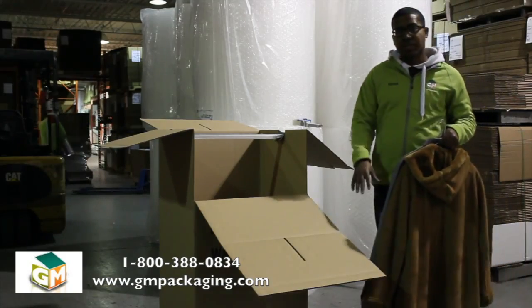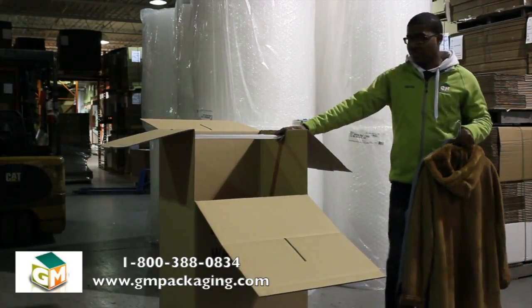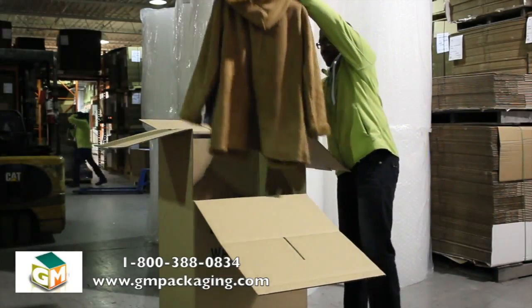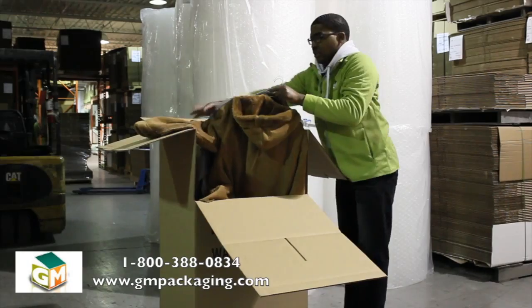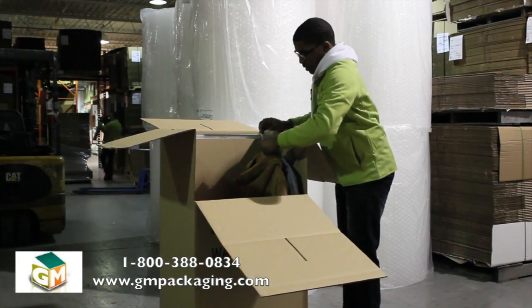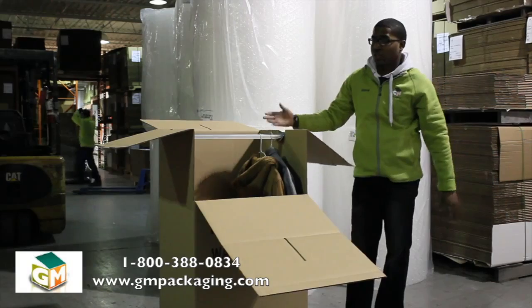After you have the bottom taped up and the bar attached, you want to start by hanging your clothes inside. You can hang as many as you can fit inside.